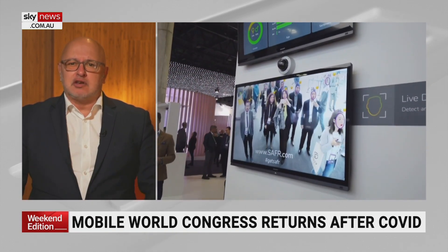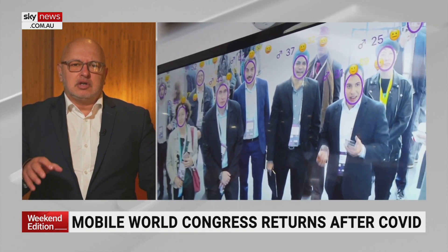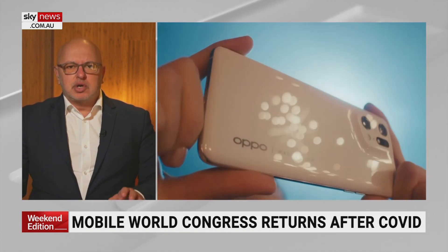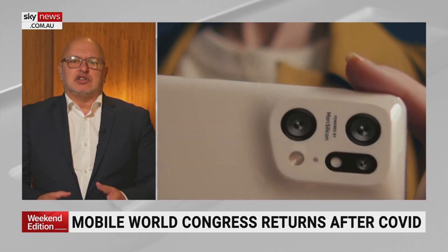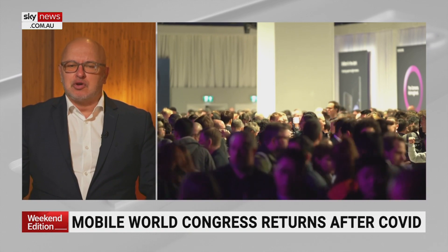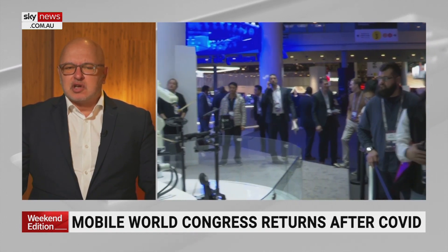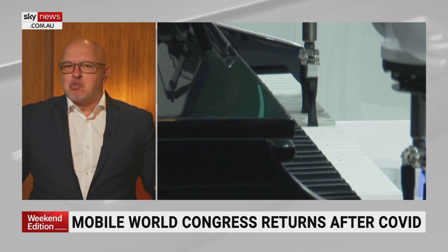It really is a privilege to be here covering it. You can only see the best phones here — there are phones I'm going to show on my channels during the week that we don't even get to see in Australia, which is very frustrating. Occasionally people will order online to get some through, but it really is a great event. We're packed to the rafters, and there's also some weird and wonderful stuff.